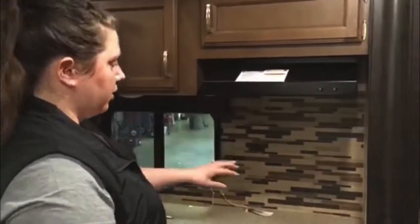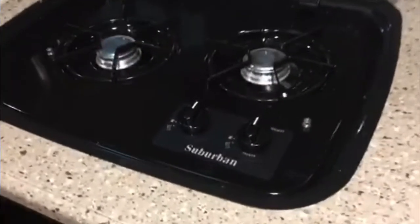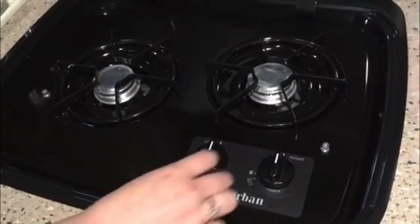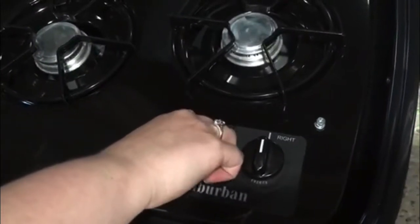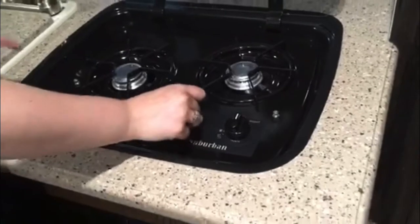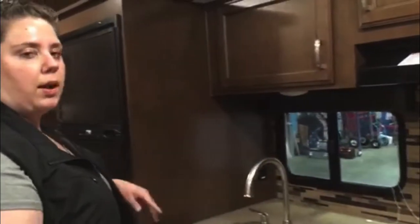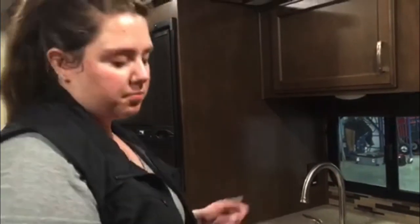Now we'll move on to the kitchen. You've got your standard hood with a light and a fan. You've got your stove top — this doesn't come with an igniter automatically, so you'll want to keep a barbecue lighter on hand, just like a normal one: push, turn, light. We do recommend if you're running all new propane or if you changed something out recently, just bleed it through the stove a little bit to make sure you get any air out.